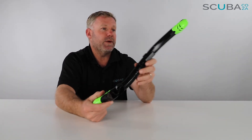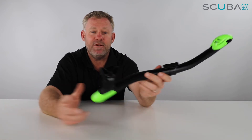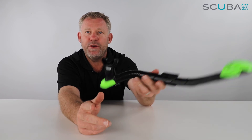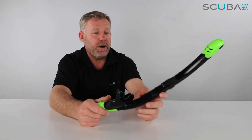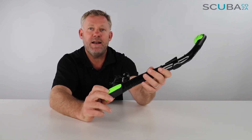Mares is of course bringing out these snorkels in some really funky colors. I really love what they're doing with this dark jet black with a funky lime green accent coloring. You can check all the colors out on the product selection pages of our website, scuba.co.za.